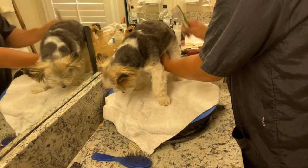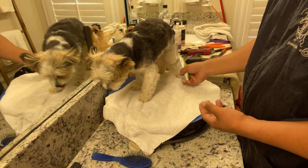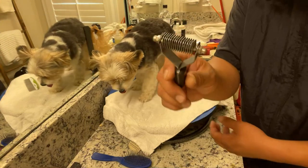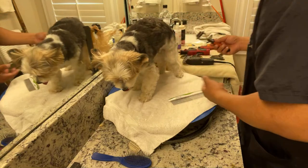Once I do that, I'm gonna give him a bath. So I won't spend like an hour or two going through and carding him with the carding tool — this is gonna grab even more. But we can do that after the bath, after the haircut even.